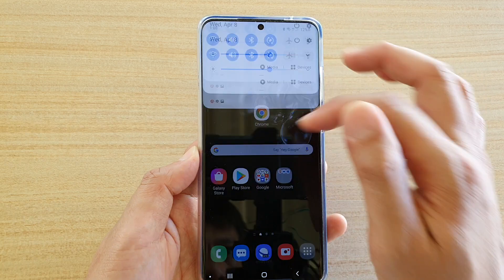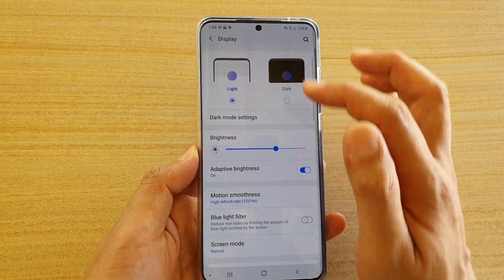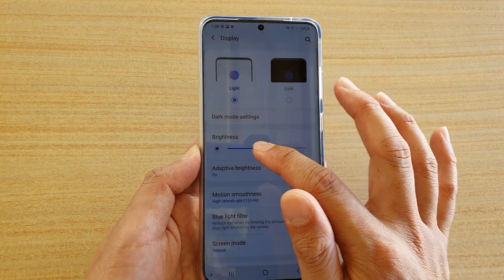Another way is to swipe down at the top, then tap on the Settings icon. Then tap on Display, and in Display there is also a brightness section where you can adjust the screen brightness.